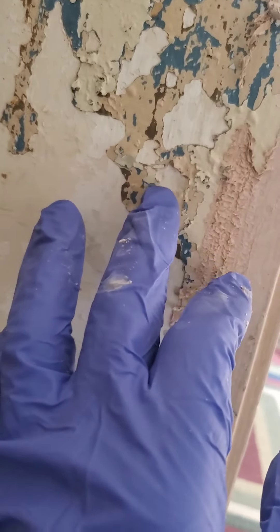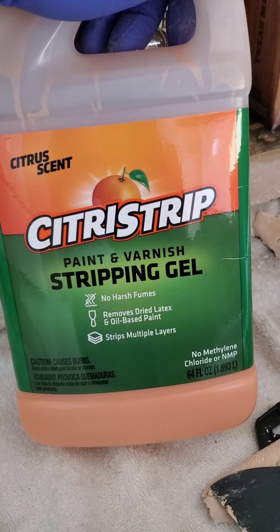So that's after 13 hours. Let's get the rest of it off and I'll tackle the rest. Citrus Strip does work, and I do recommend covering it up because you want it to stay wet.